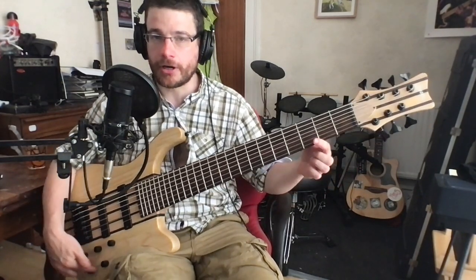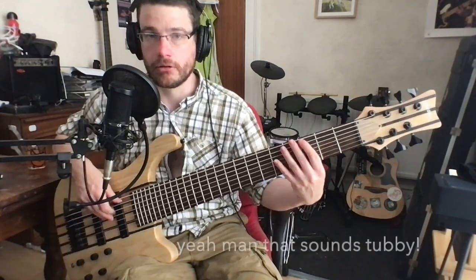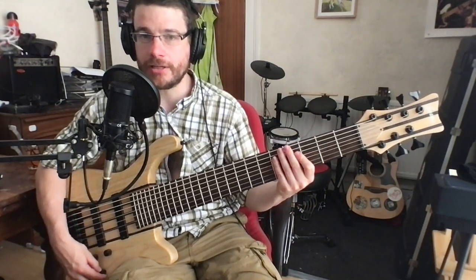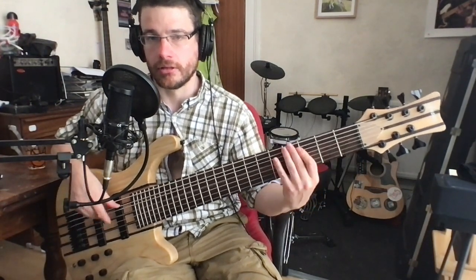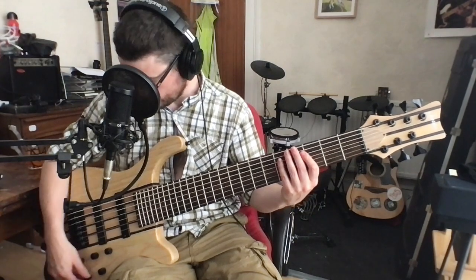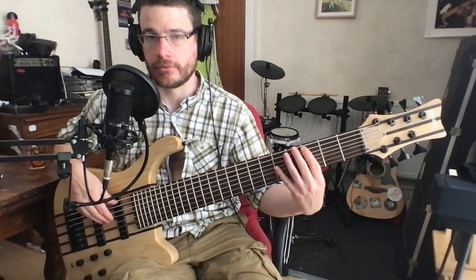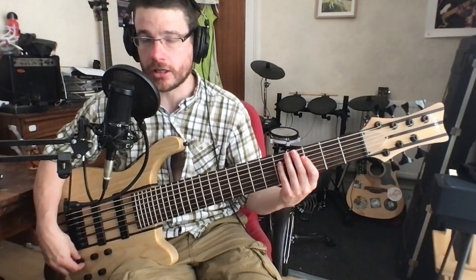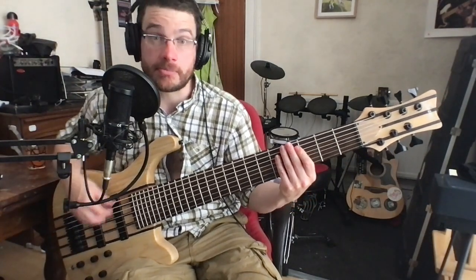You also have three-part active EQ, so I can jack up the bass. I like the sound of the instrument a lot more already. I can jack up the mid, I can turn the bass back down. Let's boost the treble. Between those, you've got a reasonable amount of tone shaping — you can cut and boost. I like a lot of bass. I am a bass player.